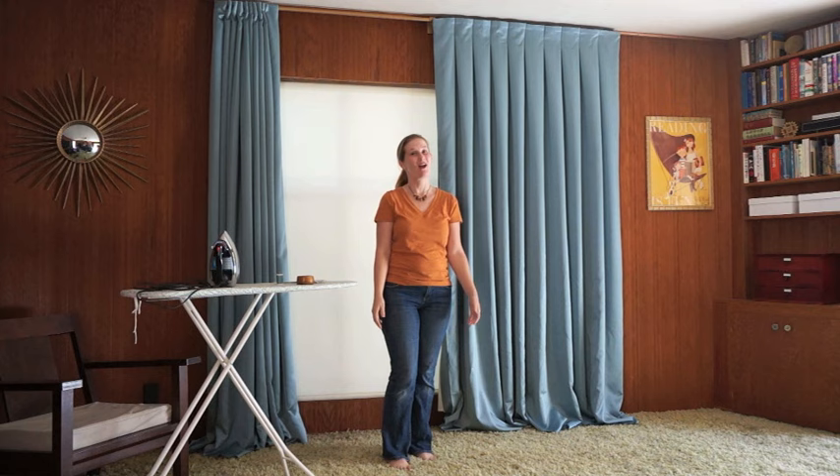Hi, today I'm going to show you how to hem curtains. Whether you've made your own like mine or whether you bought them from a store, hemming your own curtains to the exact length for your windows in your room can give them a custom-made look.